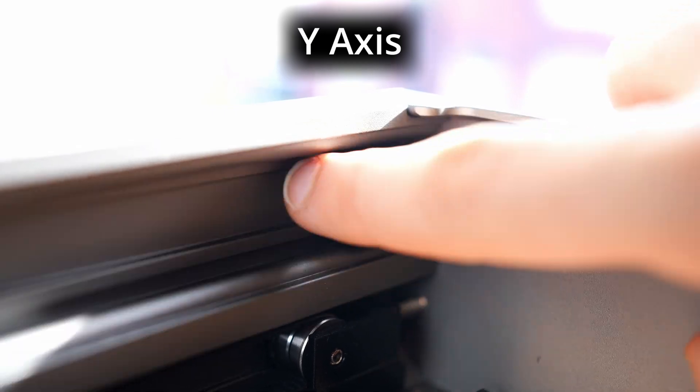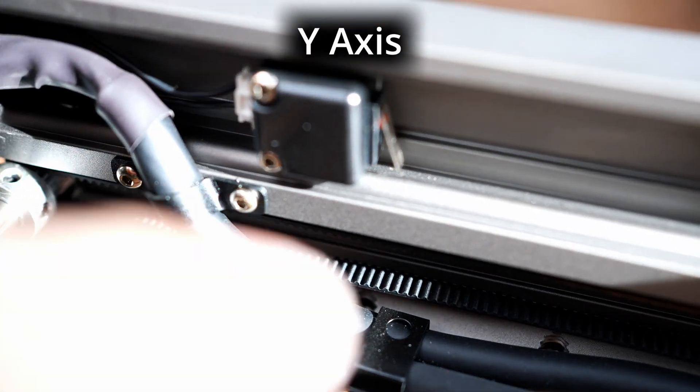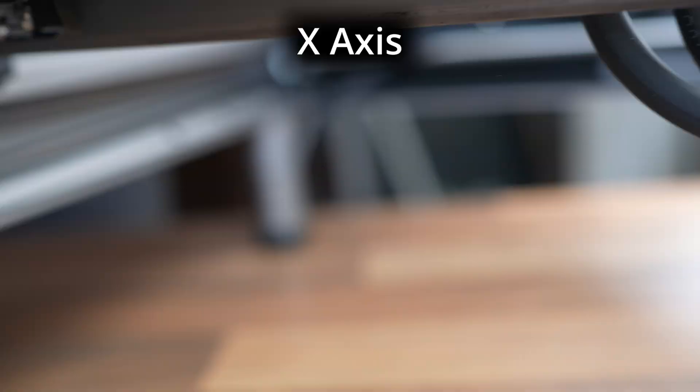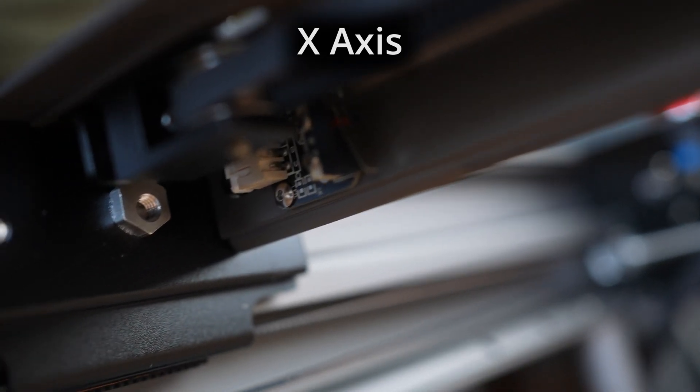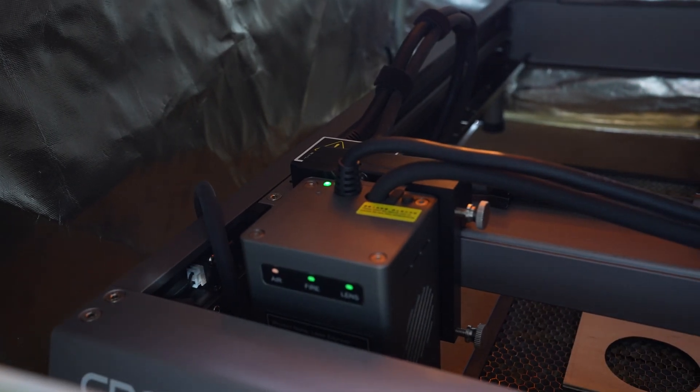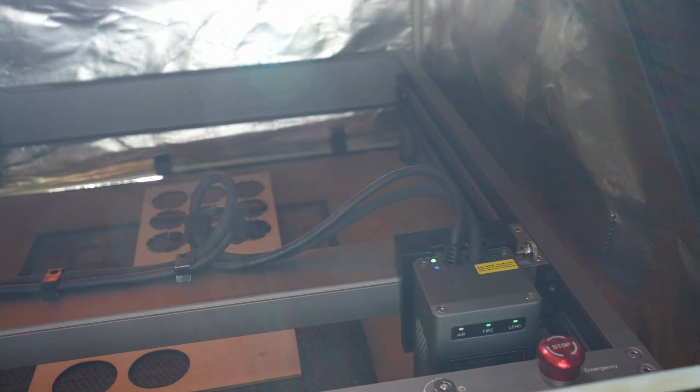The laser engraving machine itself has some extra features. Some of them are amazing, especially the limit switches. Normally at this price range, machines have one limit switch for the Y and one for the X-axis, but this machine has two for each axis. This becomes important if you mess up the machine coordinates and home it — normally the machine will ram into the corner, damaging parts, but with a limit switch on every side it will immediately stop when it reaches a corner.